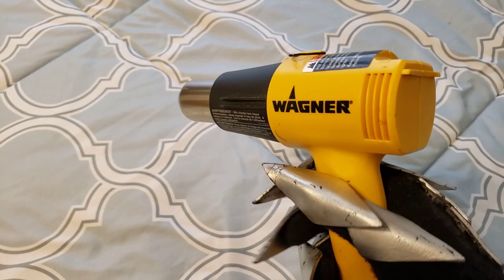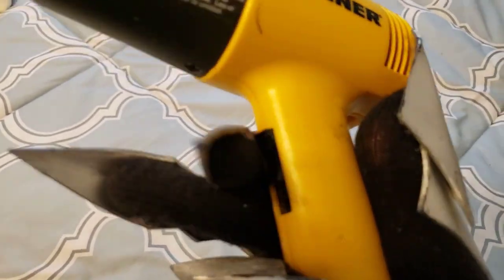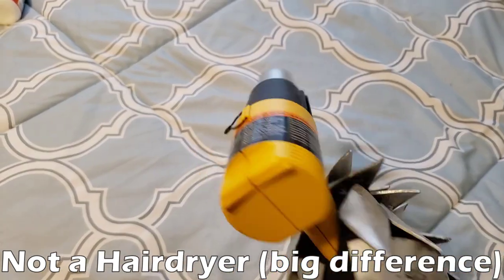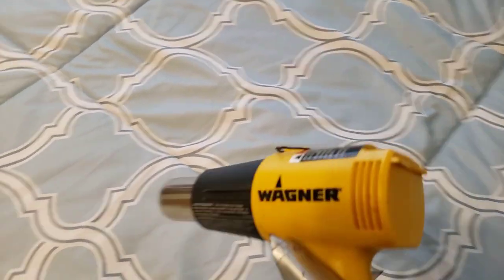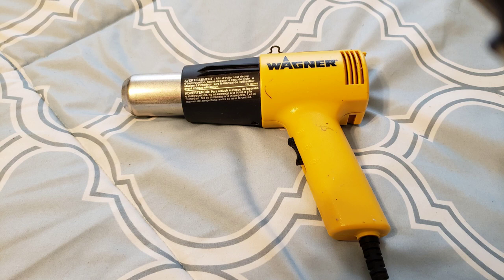The next tool that I highly recommend getting is a heat gun. It may look like a hairdryer, but it is much more powerful. You can use it to heat up the foam to the point where the foam is bendable and malleable, and you can actually create 3D curved shapes with the foam. So if you want any sort of bubble effect on your costumes, you're definitely going to need a heat gun.